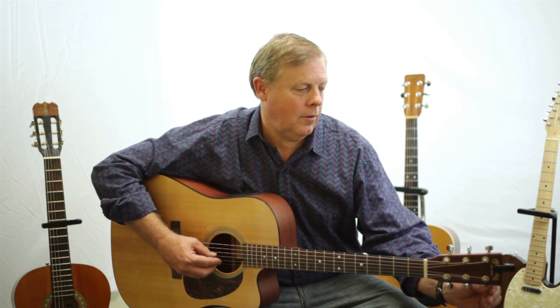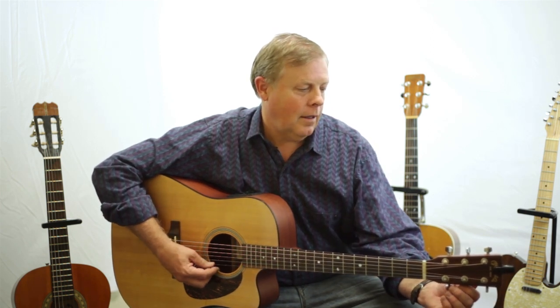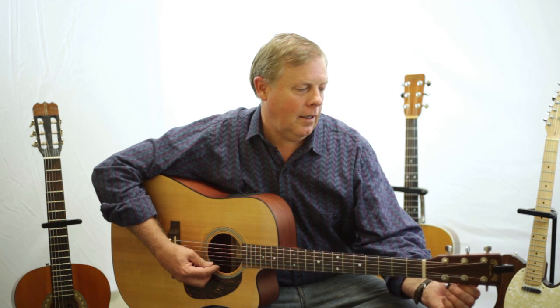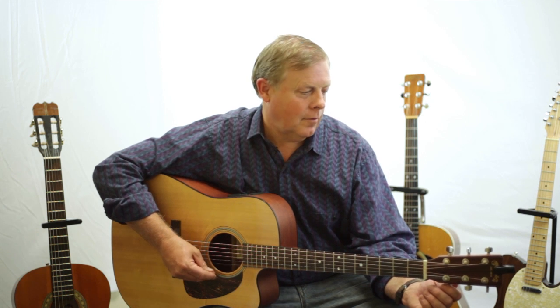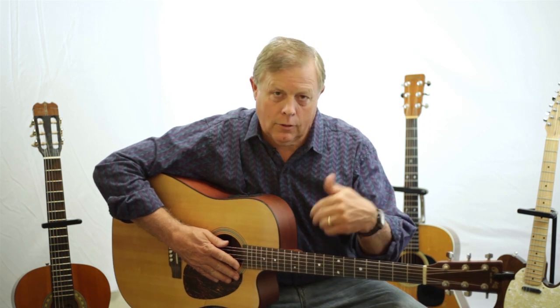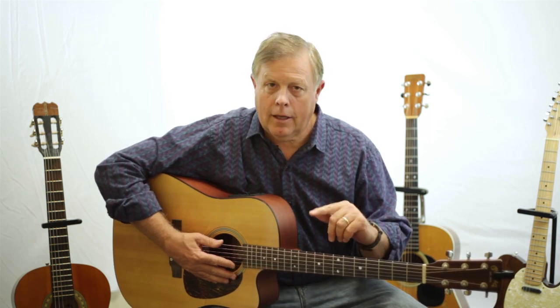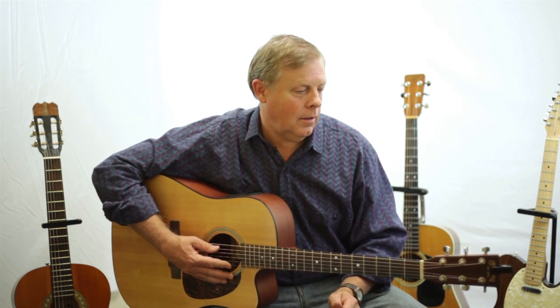Once I have it in tune, I am going to go to the 2nd string and check it. That one wasn't bad at all. So now I will go to the 1st string and tune it up. When I put new strings on my guitar and tune it like I just did, I go back and check it again, because as I go through the strings it might pull the others out of tune just a little.